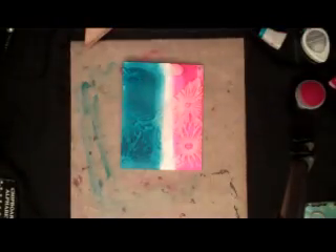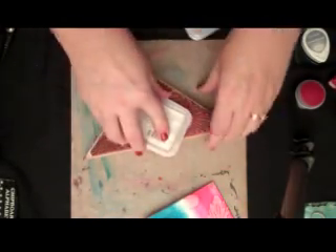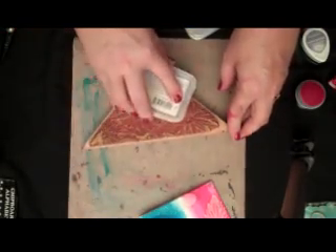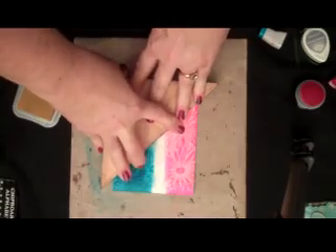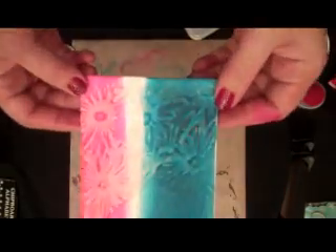What I like to do is create some depth and dimension. So now I'm going to take that same stamp and ink it up with some gold brilliance ink. Just keep lots of gold on there and go over those same areas. You're going to see it's going to give it a lot of depth and dimension.